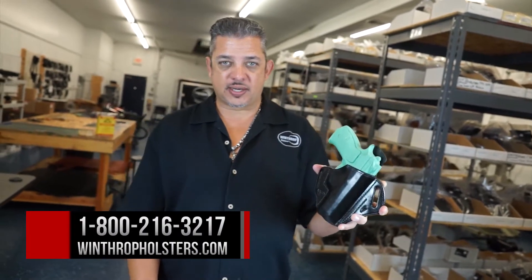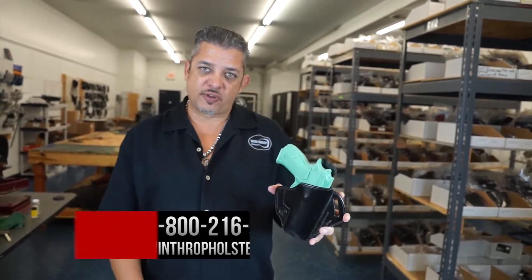This holster can be found on WinthropHolsters.com. Feel free to give us a call if you have questions about this holster.